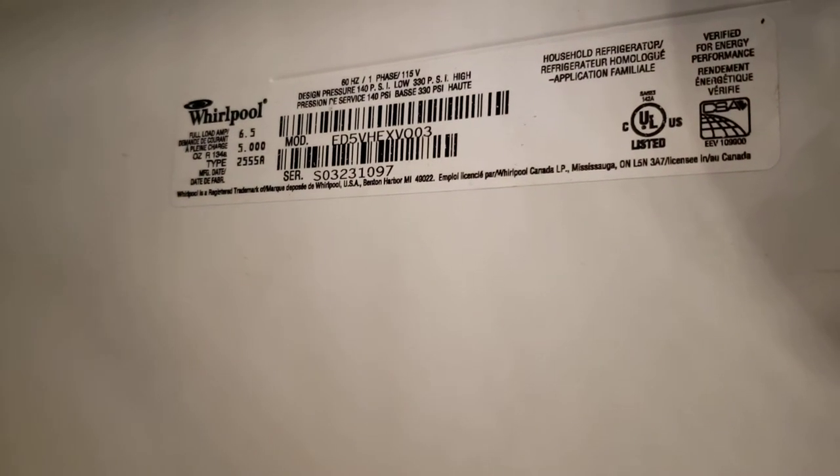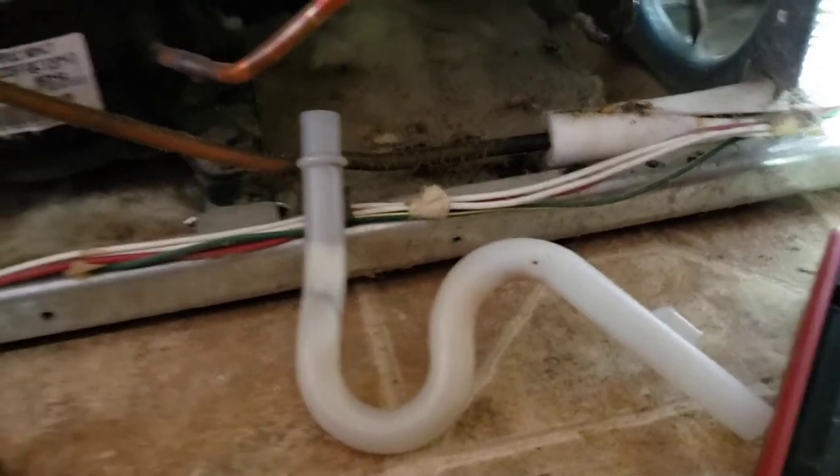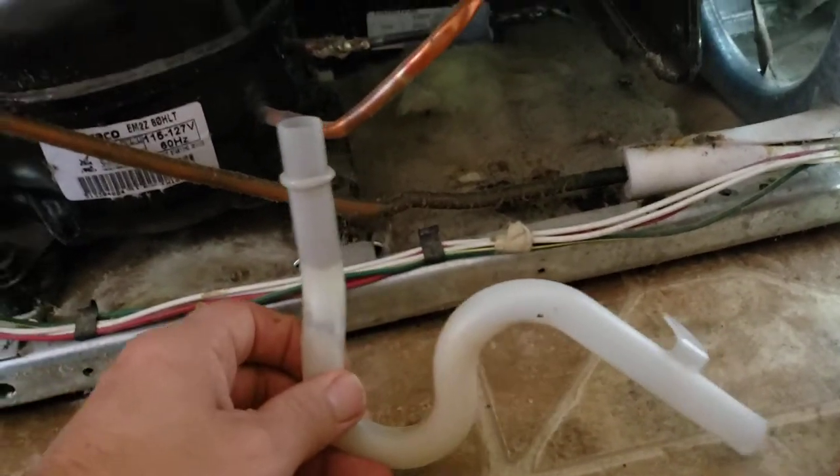This is a quick short video. This is the model number of the Whirlpool refrigerator that I have. I have a problem with it draining, and from looking online, apparently you can just clean out the defrost drain pipe. This right here is the defrost drain pipe.